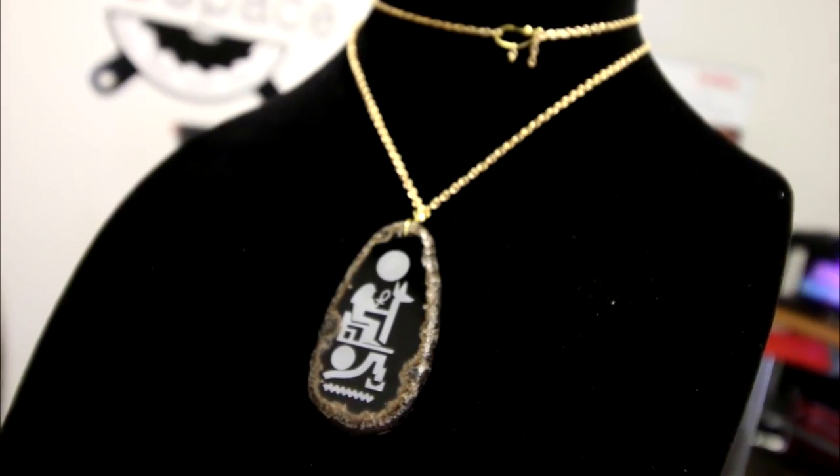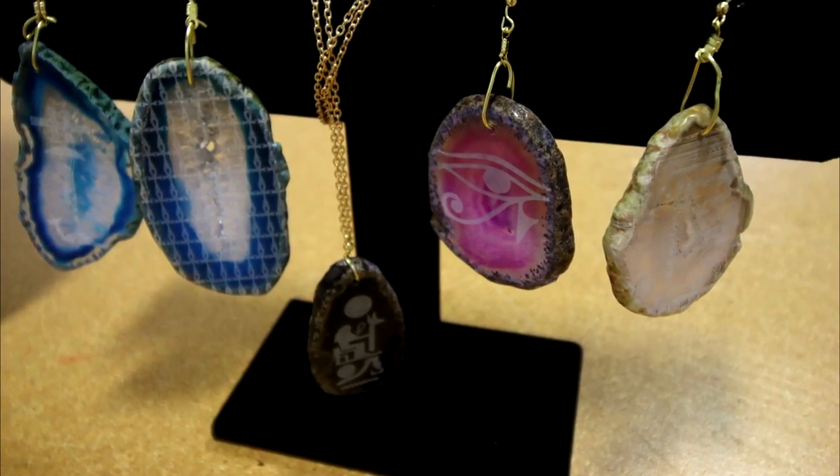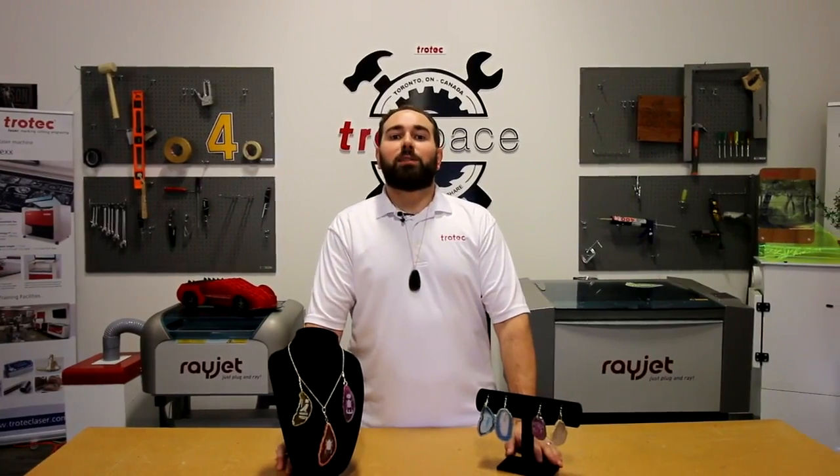This is a great application for jewelers, lifestyle products, and of course you can always act into promotional products with the agate stones themselves. We hope you liked this episode of Rock Edition. Don't forget to tune in next week.